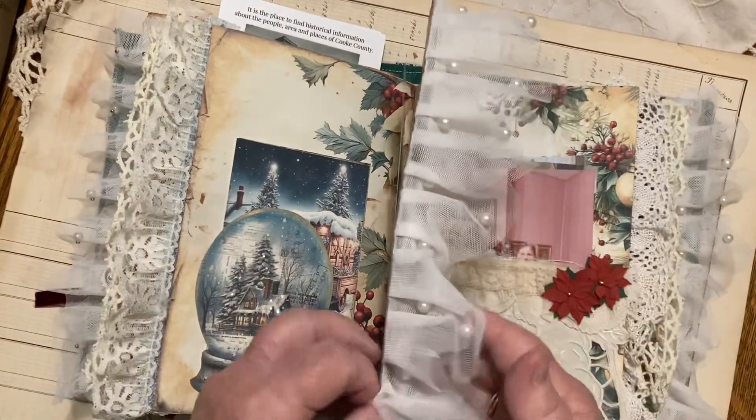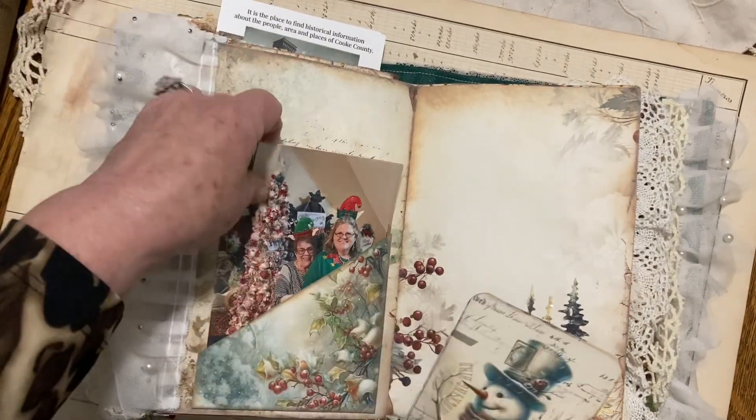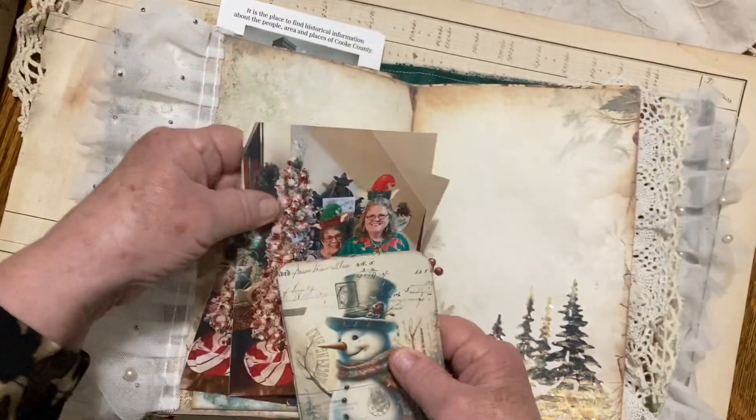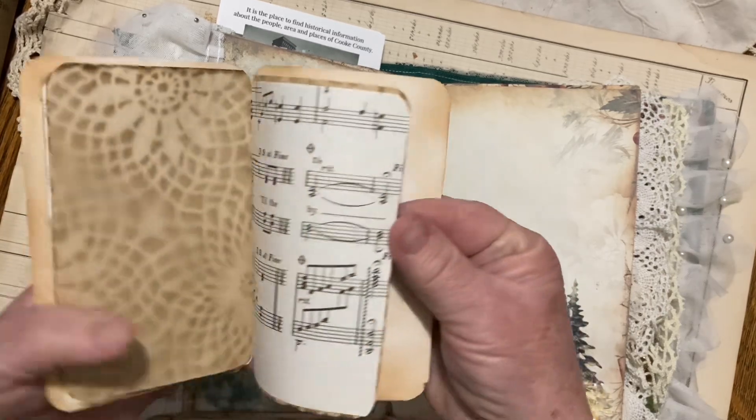Just so much fun. Boy, do I want to do some more crops — I do. There's me and Kim. Just so much fun. This is just a little journal I made. Super cute.